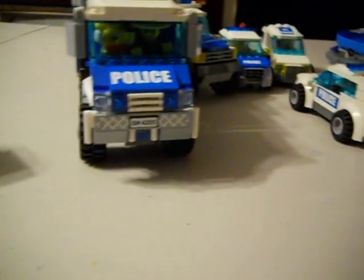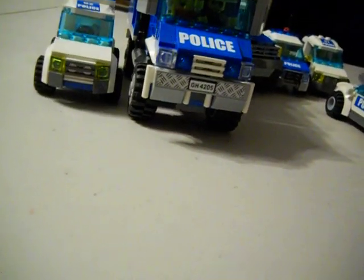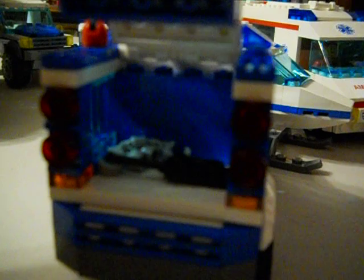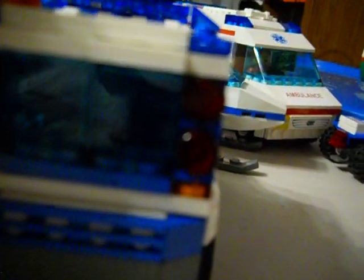The doors do open. Next we have a Ford Expedition. There's your roll bar. You can seat three minifigs. The antenna has been there from the set. Inside, just handcuffs, walkie-talkie, and binoculars.